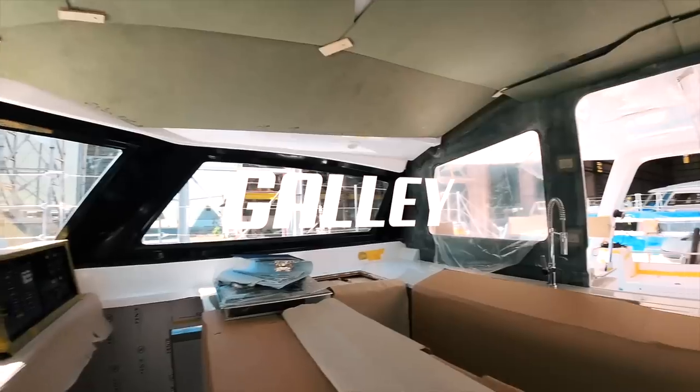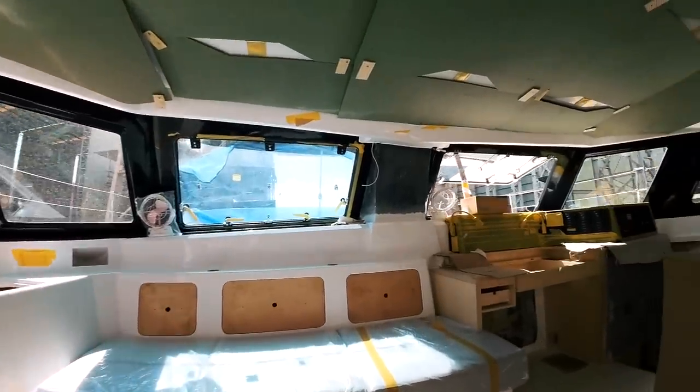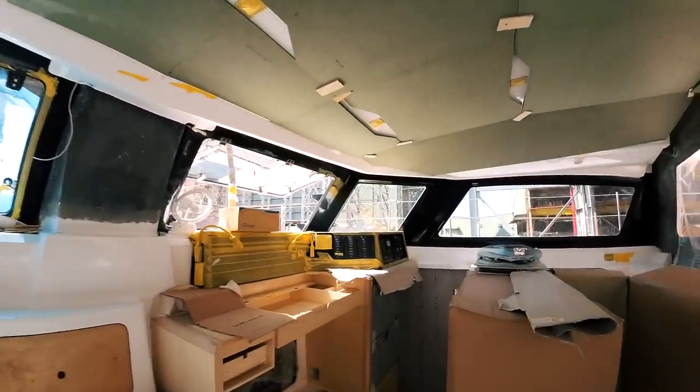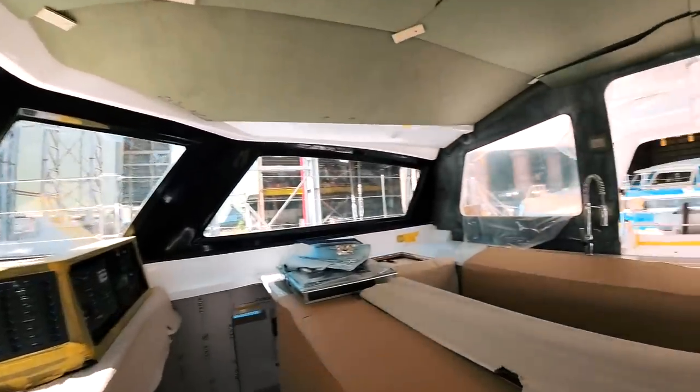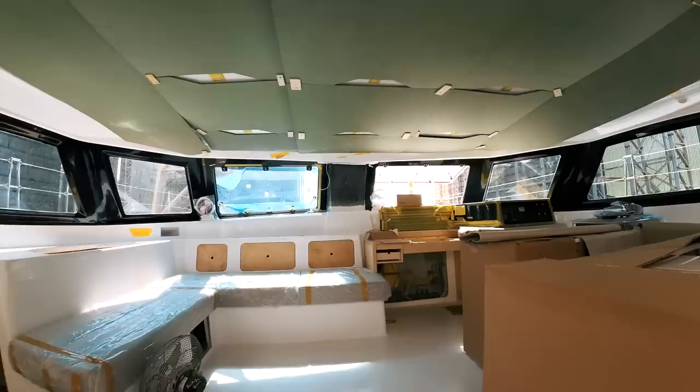The galley is in place — James isn't here today so I can have a look around. As we go past, we have benches done, fans are now in, windows are all in. The galley is complete — sinks in place, galley in place, chart table in place. This really is final final fit out — epic.